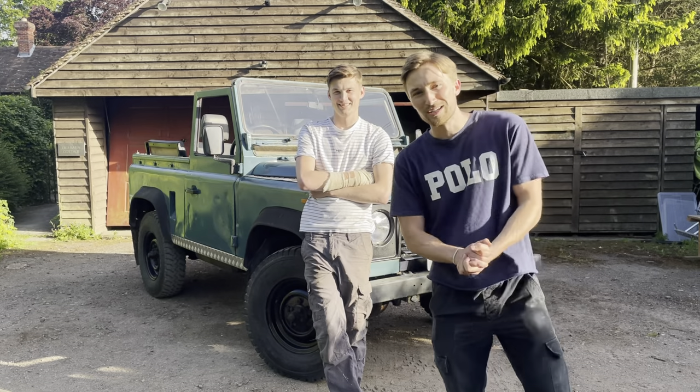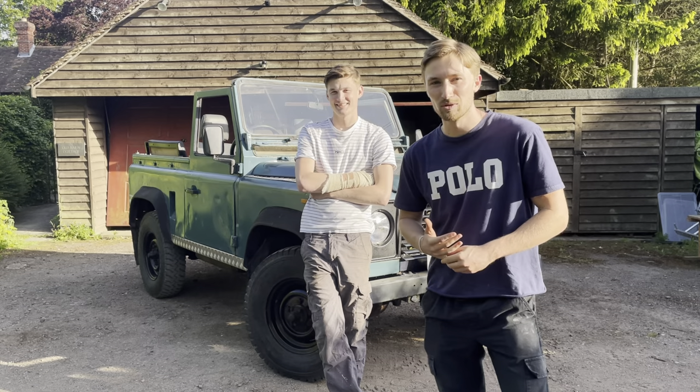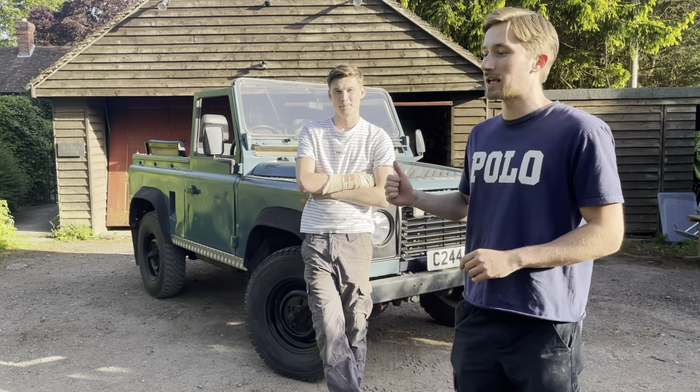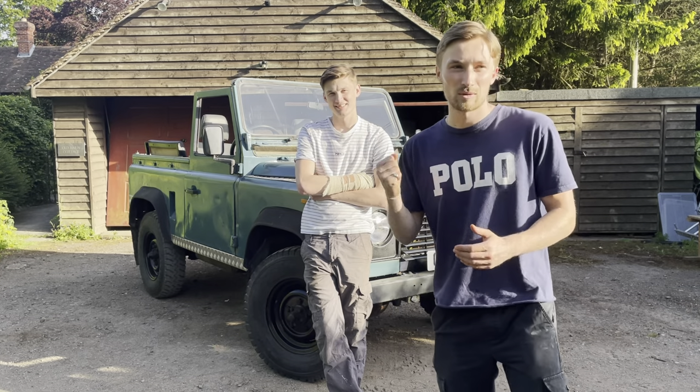The roof is finally off — I think it looks so cool. Kind of in two minds about putting a roof back on it at all, so something to think about. Next week we're going to be taking the seats out and a few other bits off so we can actually paint the car, which is going to be quite cool.